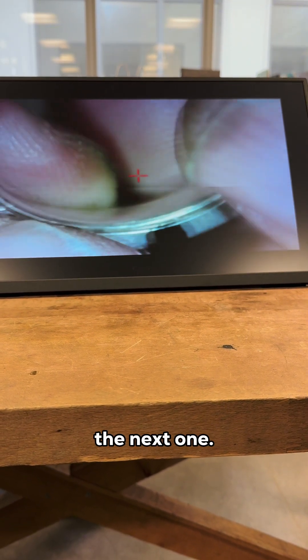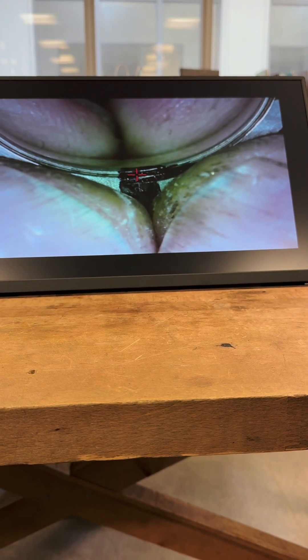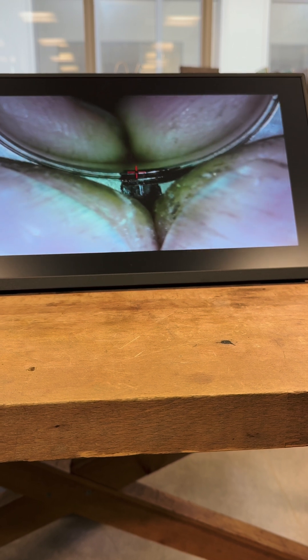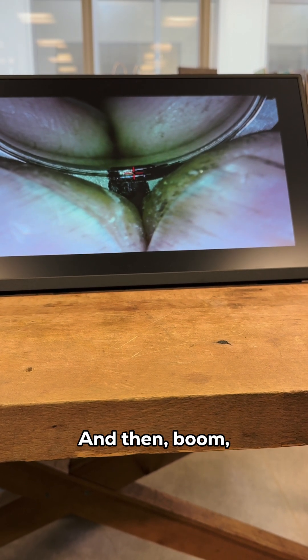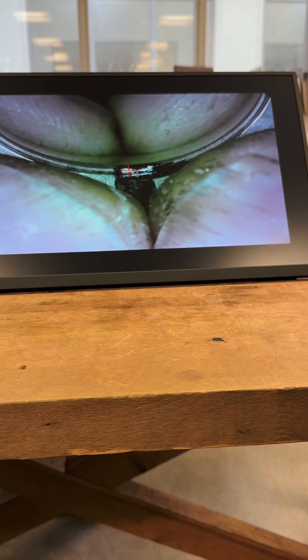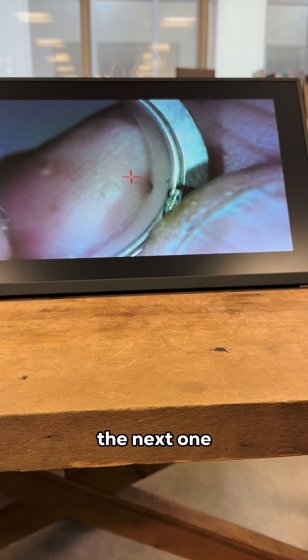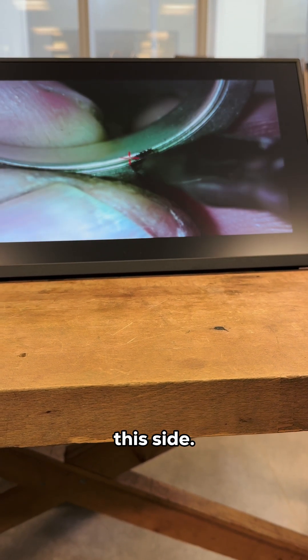I hit the silver first and then fire a series of pulses — boom, boom, boom. Turn it round, the next one's done. The last one is this side.